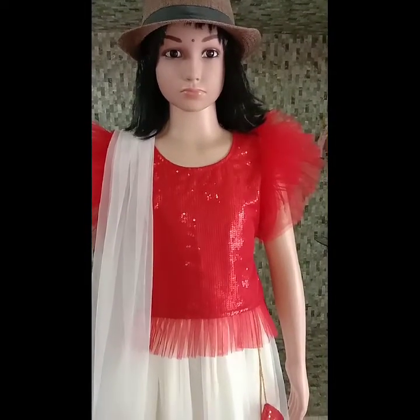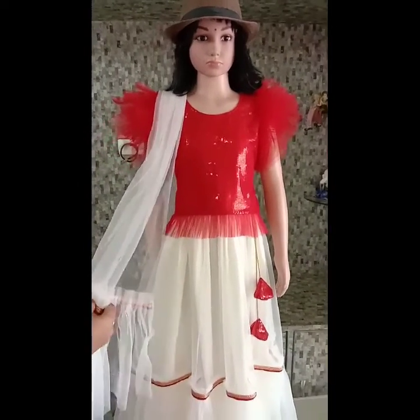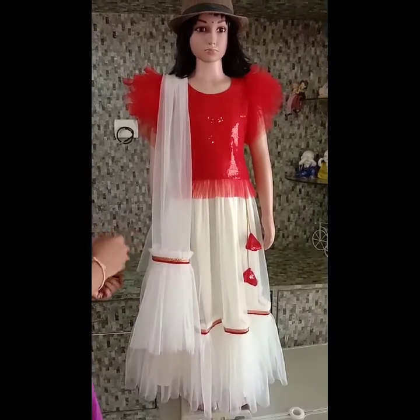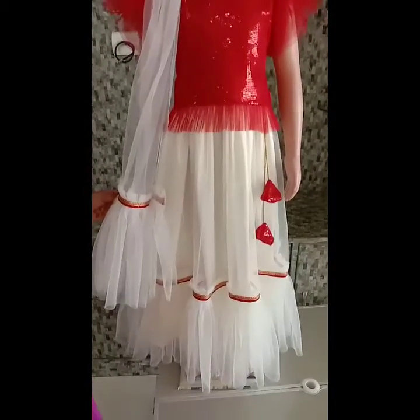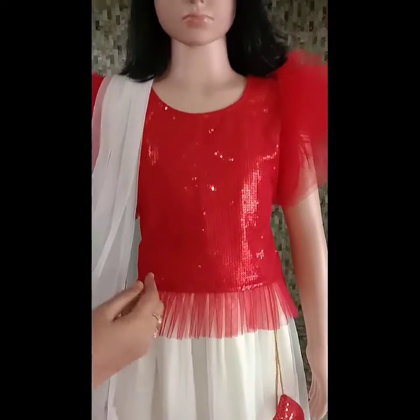Now the size is 6 years baby — the sizes are 5 years and 6 years. The color combination is a sequence.